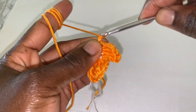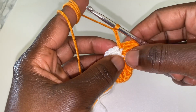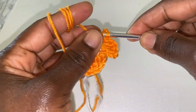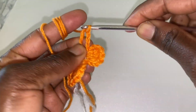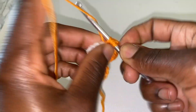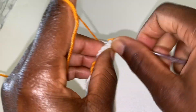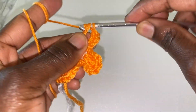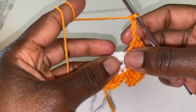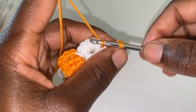Chain three: one, two, three — so we are working on the next petal. Treble crochet three times in the next stitch. We put three treble crochets: one, two, three. Chain three: one, two, three, and slip stitch in the next space right here, in the next stitch.